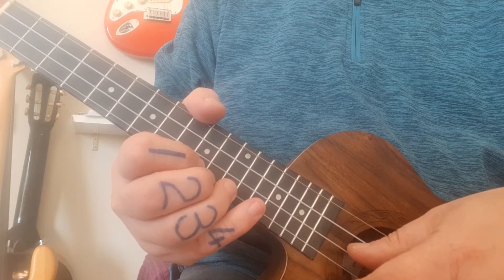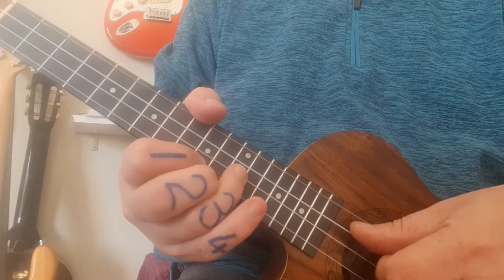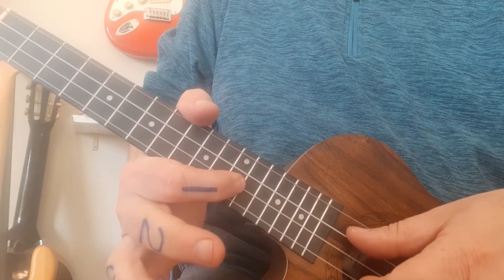So if you're going to play through with me now: 1, 2, 3, 4, and 1, 2, 3 — that's your first bar.